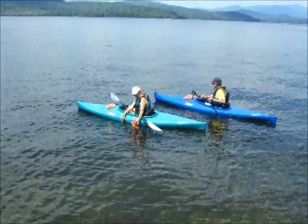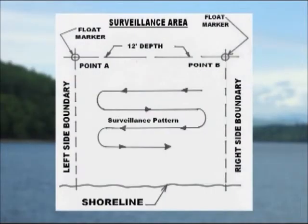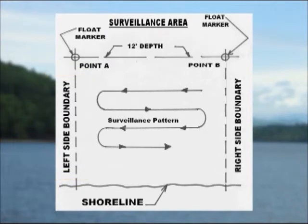In all instances, be mindful of your visibility to other watercraft and obey all boating laws. To assist you in knowing the limits of your surveillance area, paddle out to find a 12-foot depth on your left side boundary. You can find the approximate depth of water using the cord that attaches the two bottles, which has been sized for 12 to 15 feet of depth.